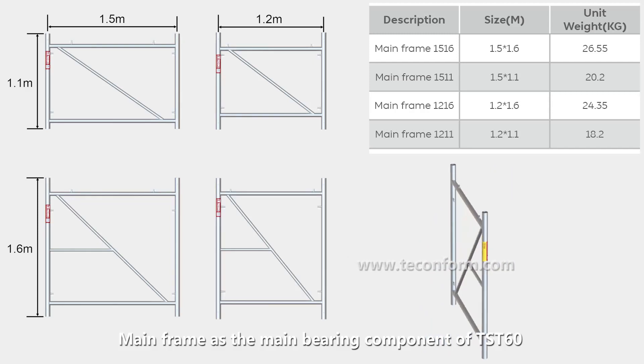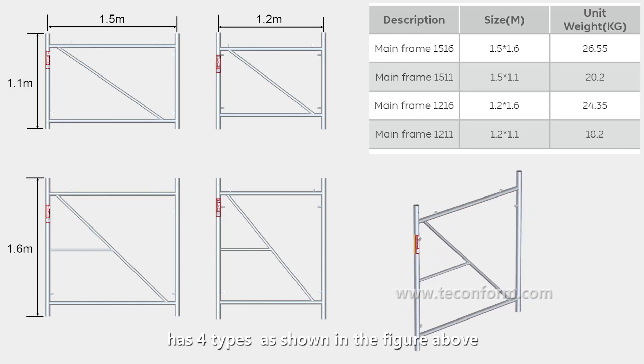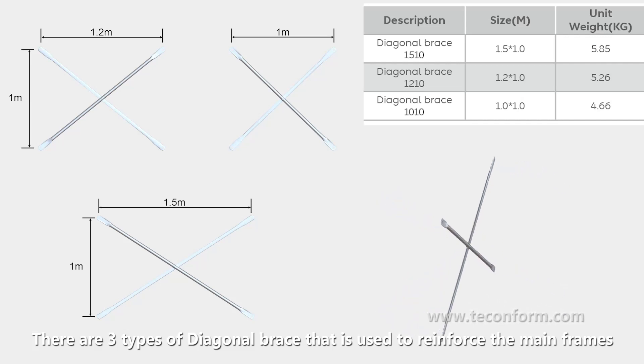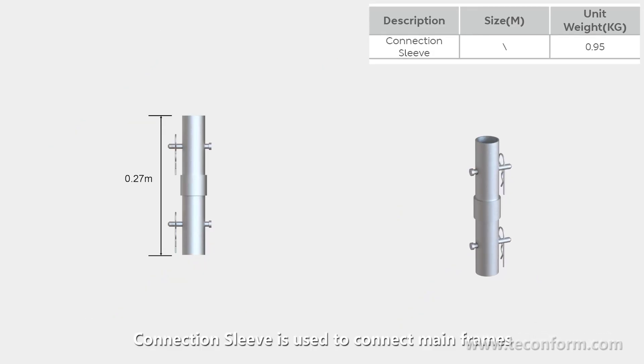The mainframe, as the main bearing component of DST-60, has four types as shown in the figure above. There are three types of diagonal brace used to reinforce the mainframes, as shown in the figure above. The connection sleeve is used to connect the mainframes.